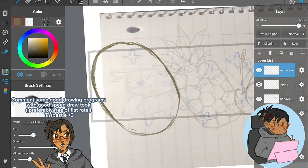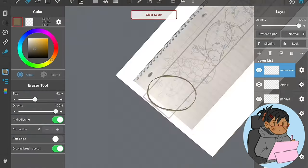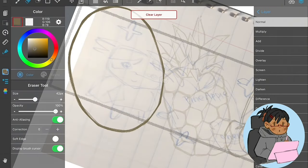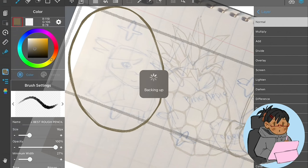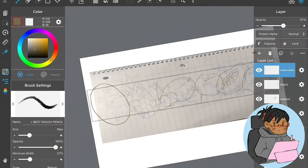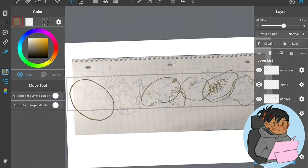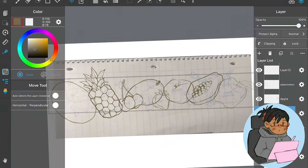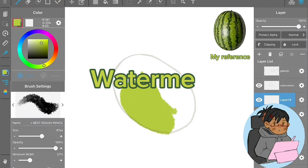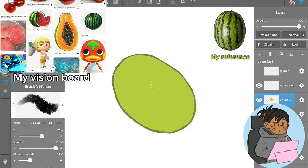I've really been wanting to branch out with different drawing programs because I want to do speed draws. As you can see, this is screen recorded, so you can see all my movements, which is good because you can get a real understanding of how I draw. But yeah, here I'm starting to draw the watermelon.